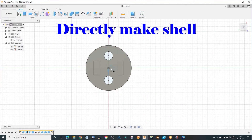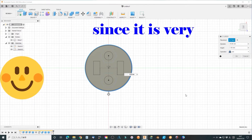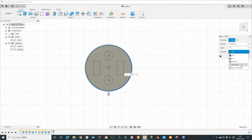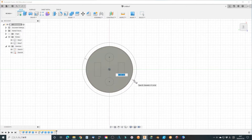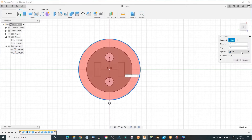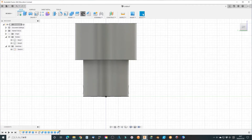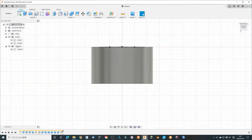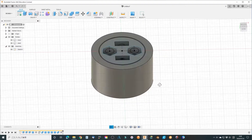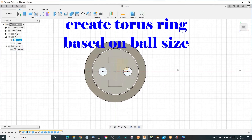Directly make the shear of the bearing. Create a torus ring based on the steel bore size.